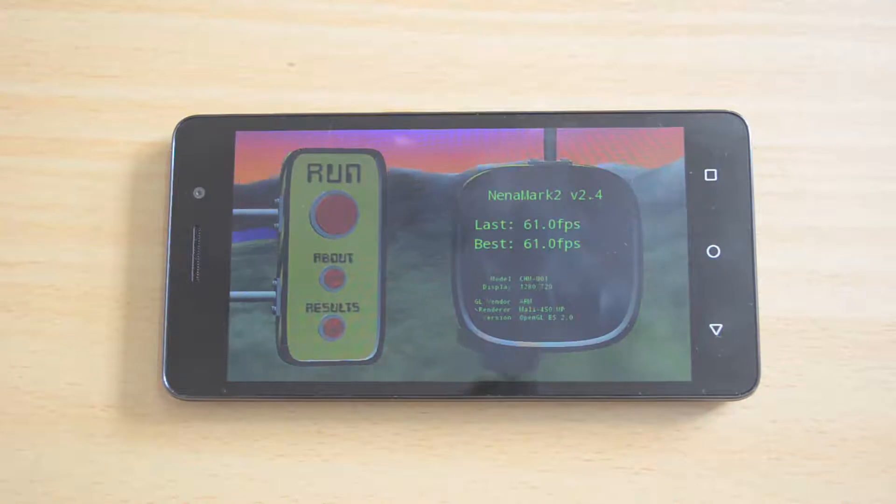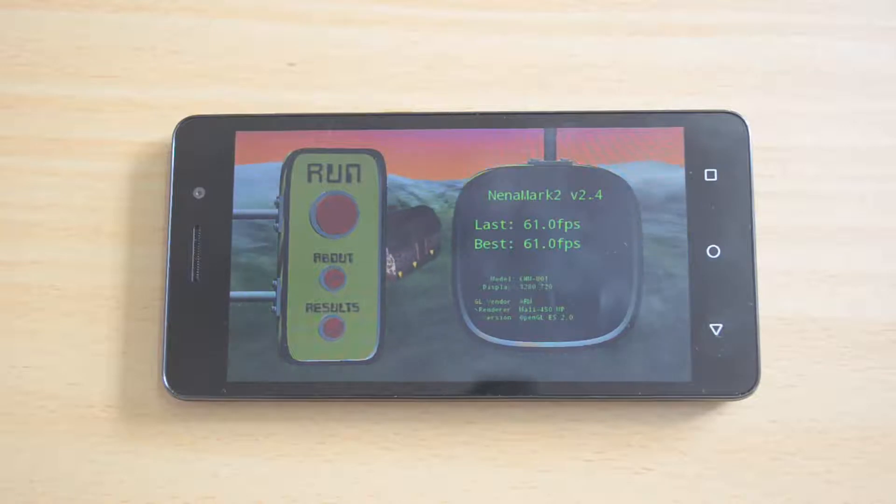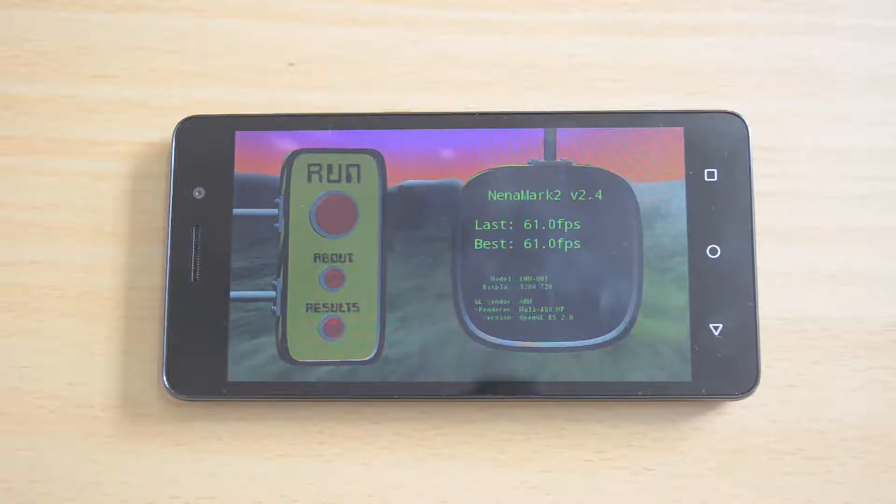The Nenamark 2 benchmarking test came up with a value of 61.0 fps — again a pretty decent score for a budget smartphone. Now let's move on to the Vellamo benchmarking test, which includes a browser test as well as a metal test.